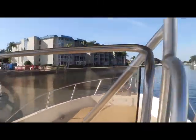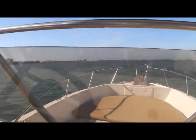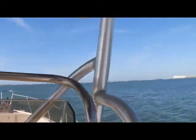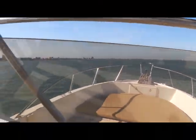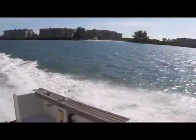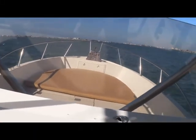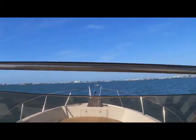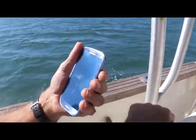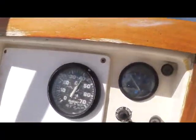Hey Brian, here's another snippet of video. We're just in the no-wake zone here, going out to run the boat. I'm going to make that suggestion. We're doing 23 knots right now — 23 knots and 4,000 RPM.